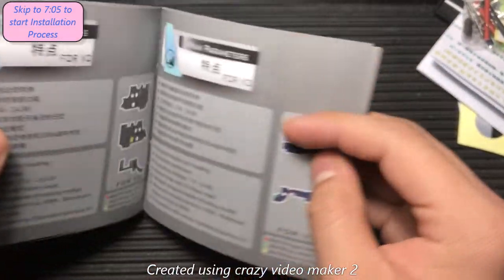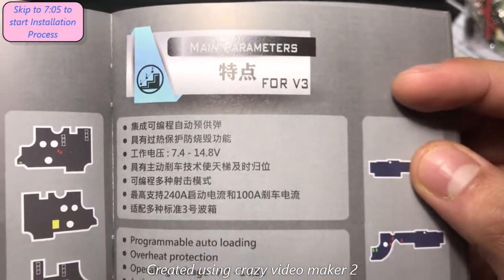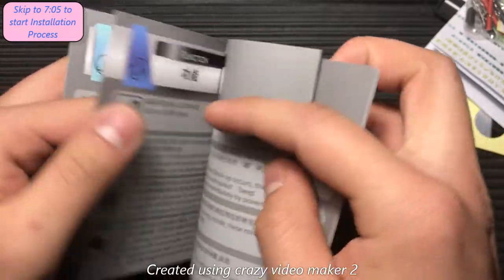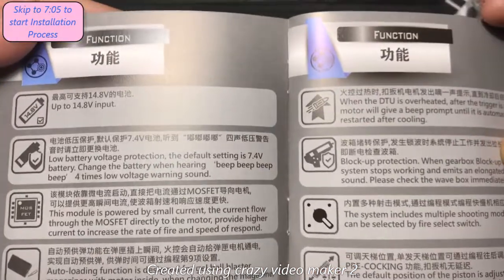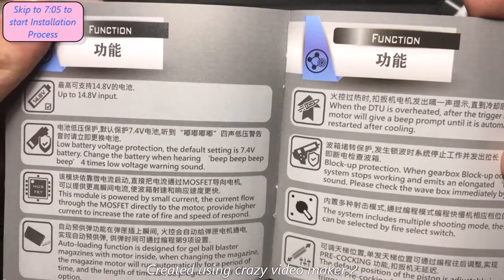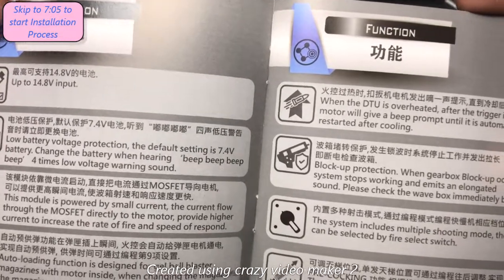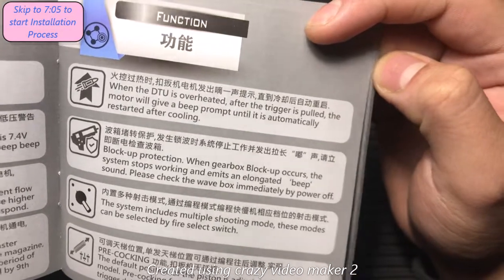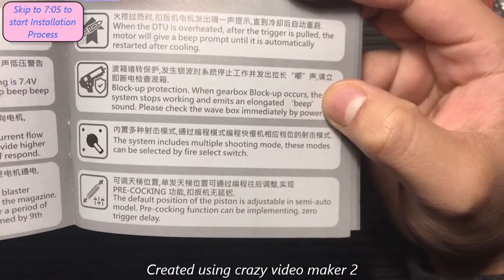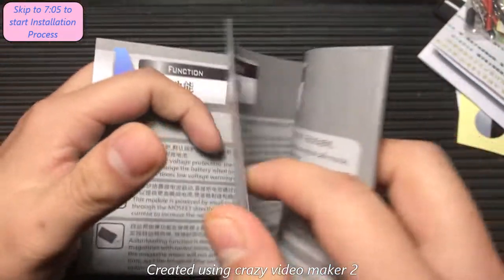On to the next page. We have the main parameters for the version 2 or version 3 — go ahead and pause if you want to read that. Now the functions — this can support up to 14.8 volts of input. It has low battery voltage protection, which is always nice to have. It has a MOSFET of course, an auto loading function which is designed for gel blasters so we don't need that, overheat protection, and block-up protection. It includes multiple shooting modes, so that's for your binary trigger and bursts. And it also has precocking, which is probably one of the best things you can have in a MOSFET — it will help you out in any situation when you're playing.